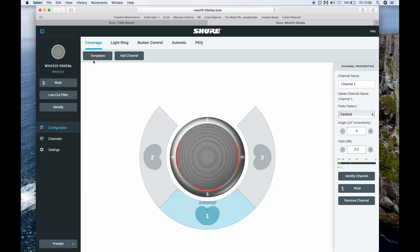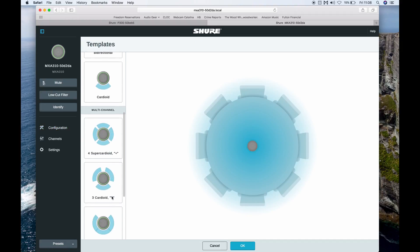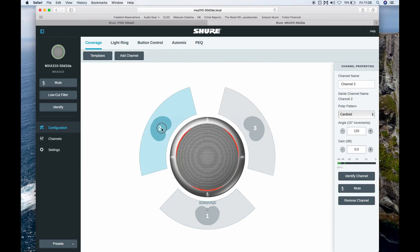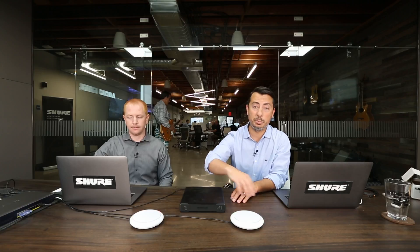In here, I can recall a preset based on my room. I'll go ahead and recall a three cardioid pattern, and I can move the lobes to fit the table — that's what's so great about the MXA310. You can completely adjust the position and the polar pattern of any of the microphones you deploy.